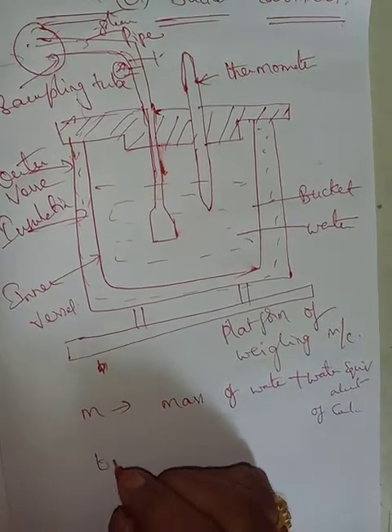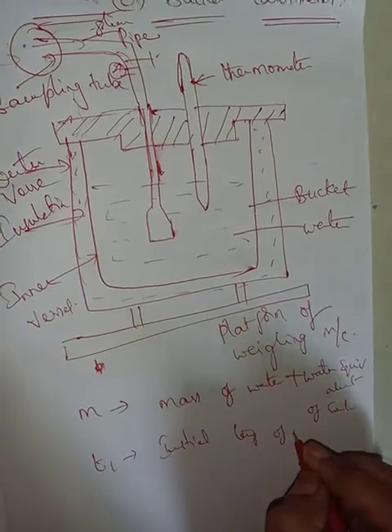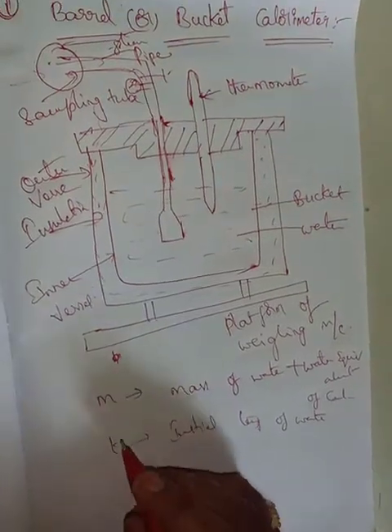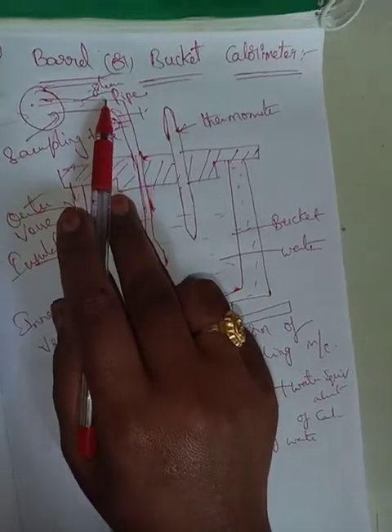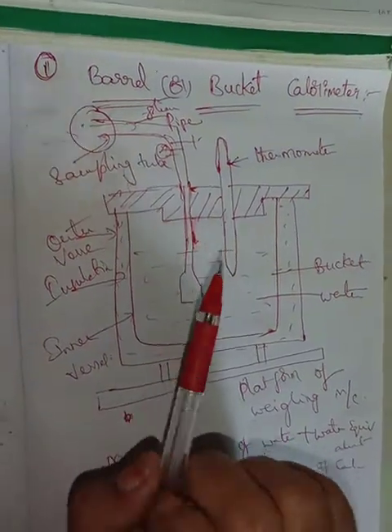T1 is the initial temperature of water. There will be some temperature inside the steam pipe. The steam pipe has an initial temperature, and we can take a reading from the water.